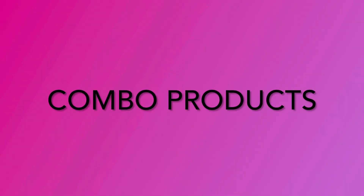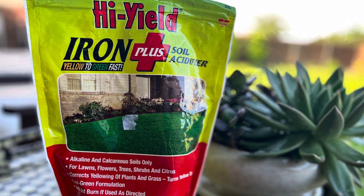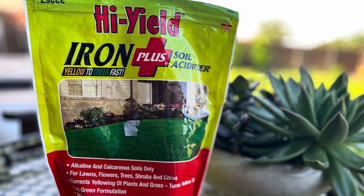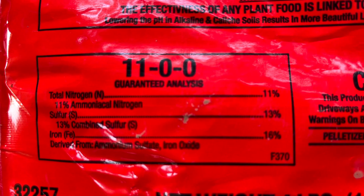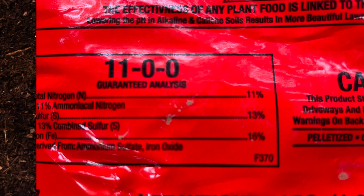Combination products that have multiple additives in one product are another great option to acidify the soil. The particular product I used happens to have a fast-acting iron oxide and a slower-acting elemental sulfur. It also has ammonium sulfate, which acts as a fertilizer but also doubles as an acidifying agent.